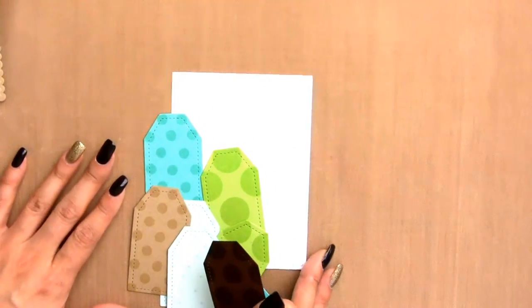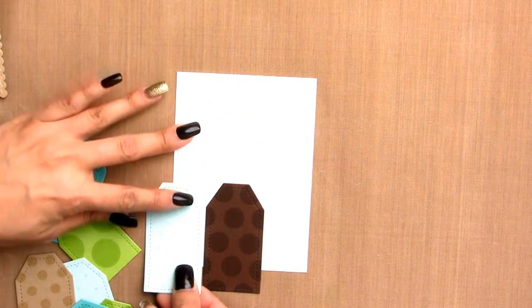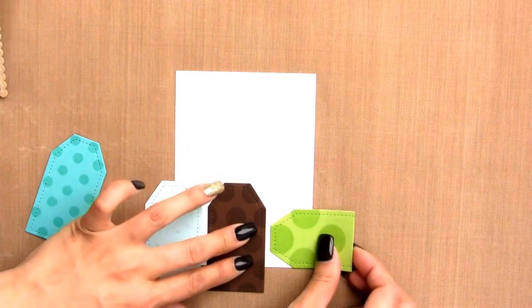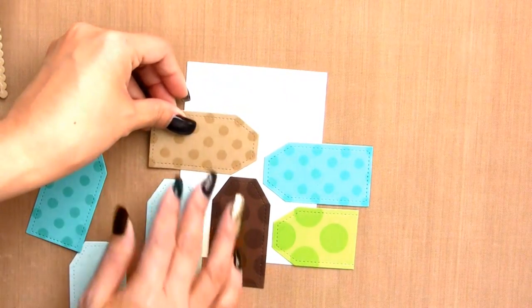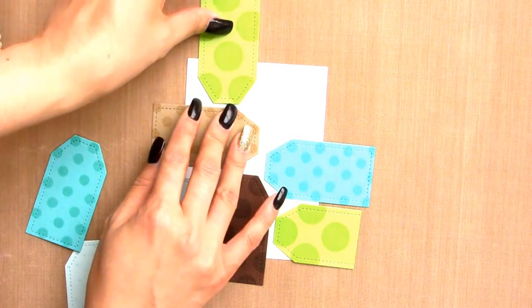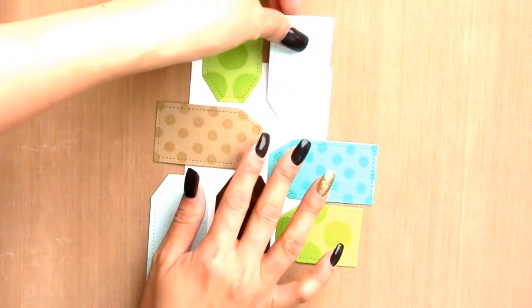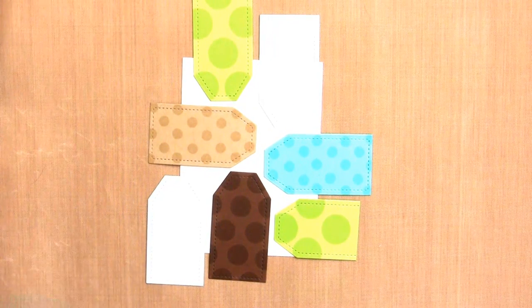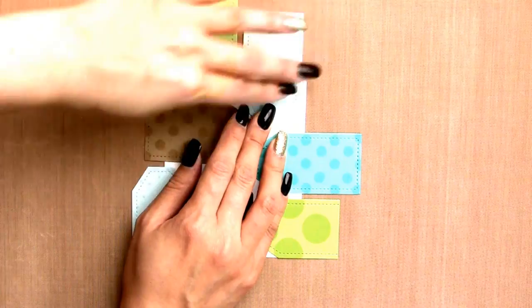Now we can rearrange the tags and figure out the color pattern — I'm doing it very similar to a previous card since it worked really well. You can see the larger dots, the medium dots, and the itty bitty small ones, creating a really fun background with all the tags. I love how you can see all the different stitching elements. Once you figure out placement, get your adhesive, add it to the backs of the tags, and adhere them all down to the card base.